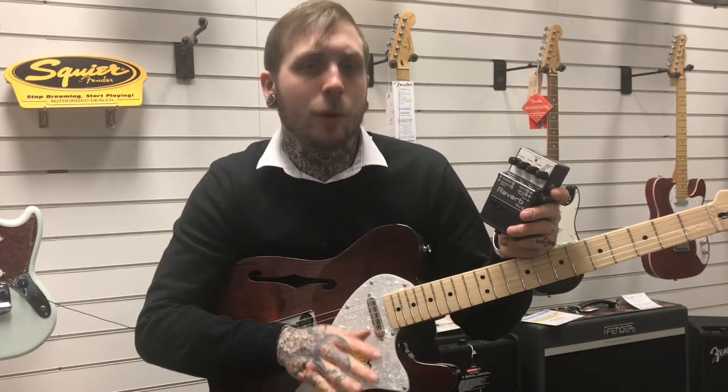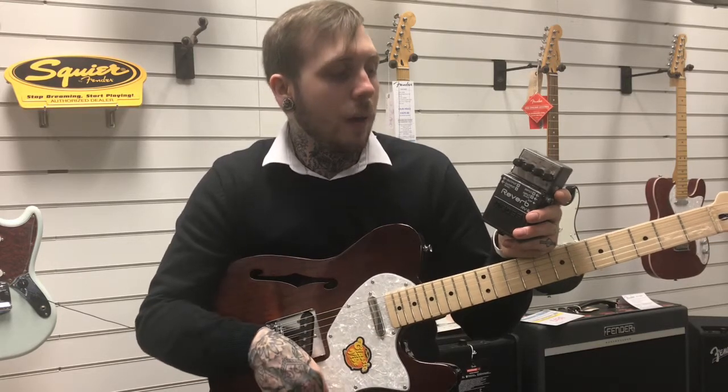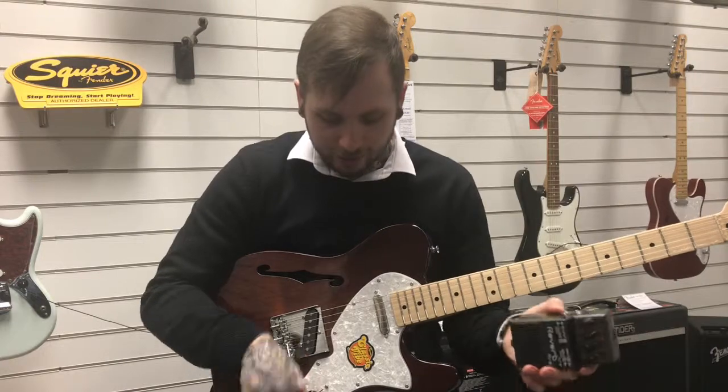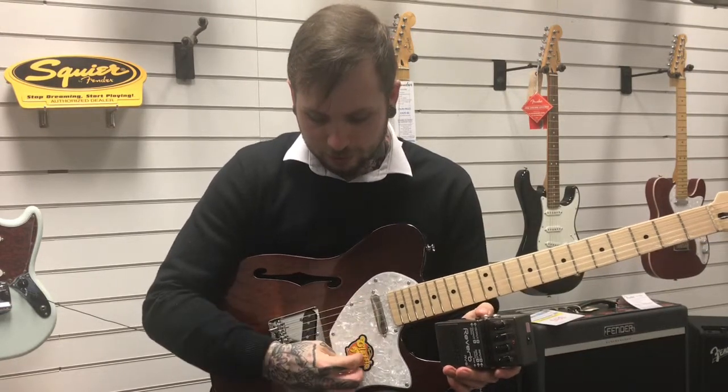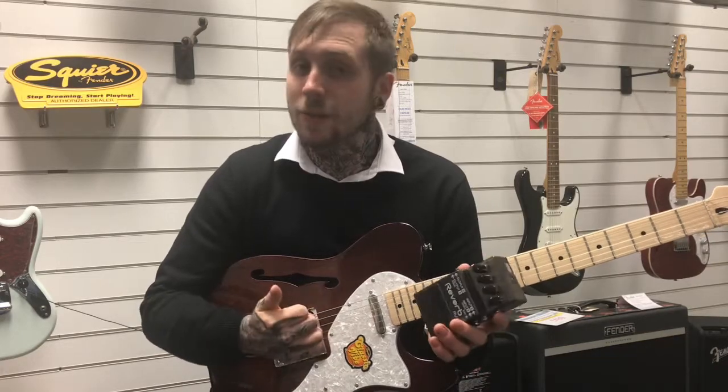There's loads of different settings in it. I'm not going to go through all of them — I'm going to go through three of my favourite ones. There's no reverb on the amp, no effects on the amp, this is what it sounds like completely dry. You can hear there's no reverb there, and this is what it sounds like with the reverb pedal.